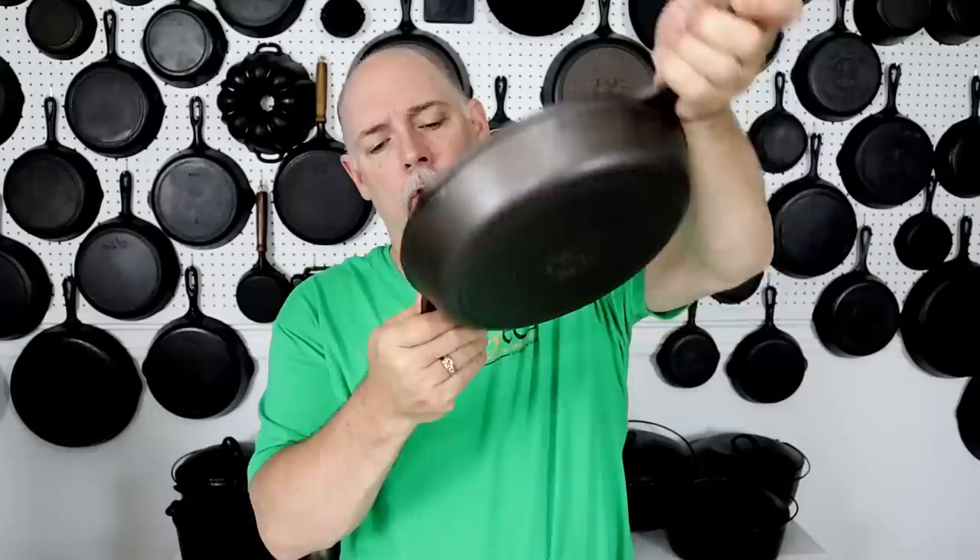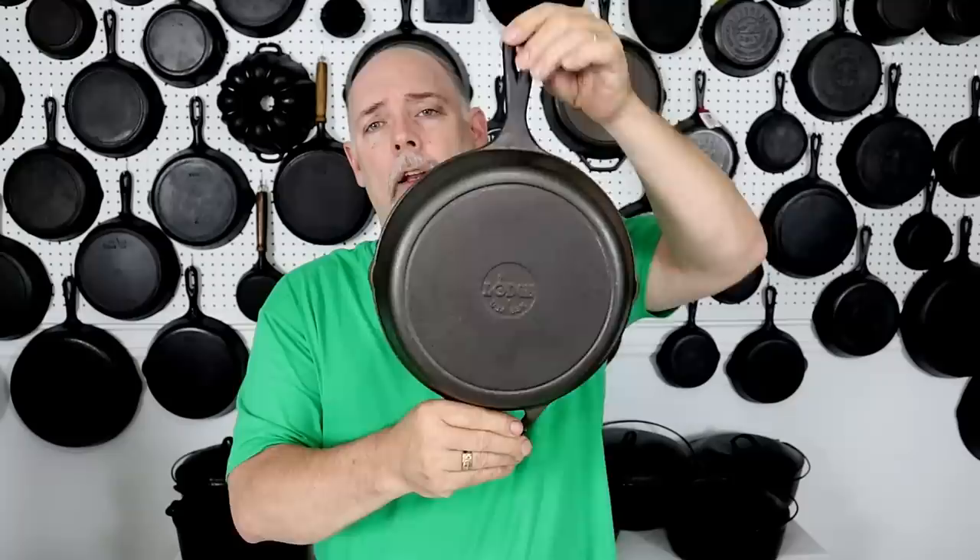We have right here a pretty modern Lodge piece of cast iron with a helper handle. It's a number 8 — it just says 8 SK — and it's a modern Lodge. It has the Lodge marking across the bottom. It's a nice little skillet and I have stripped it down to bare metal.